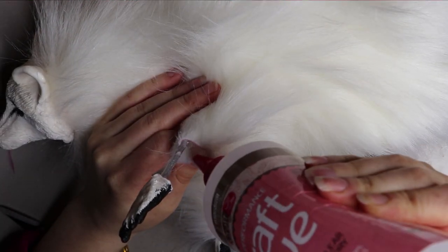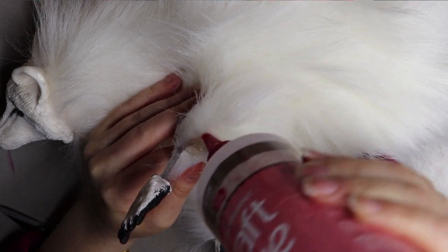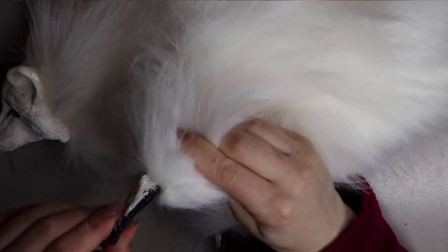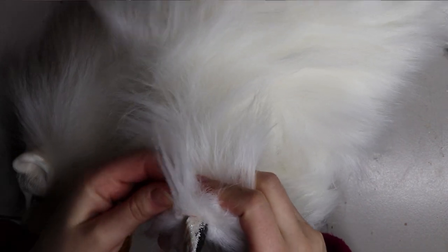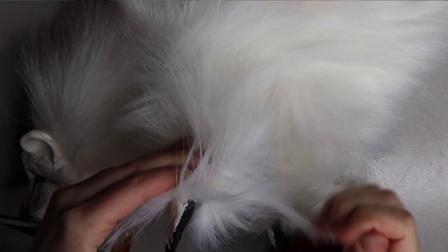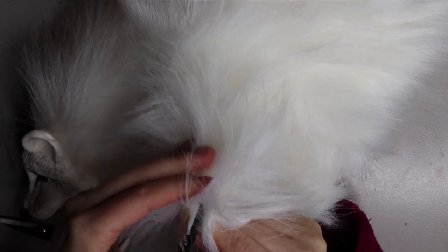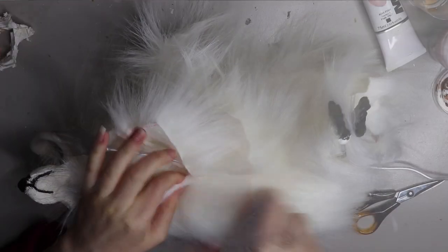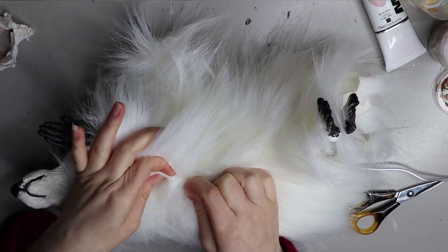Once it's all sewn up, I then go in and attach the fur piece to the resin using a tacky fabric glue. You can use any tacky fabric glue — it's usually clear and you can find it in any craft store. In Australia you can find it at Riot Art and Craft stores, and in America something like Joann's might carry it. It's a great glue and I really like it.